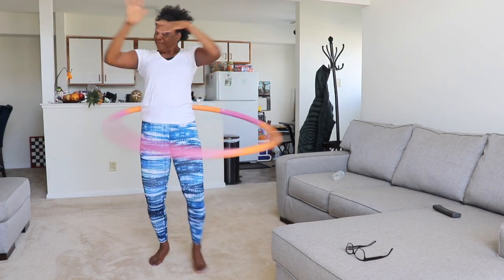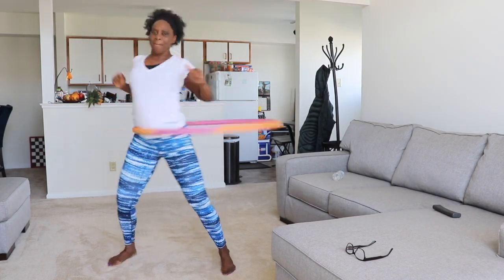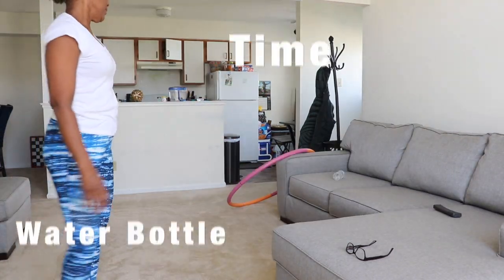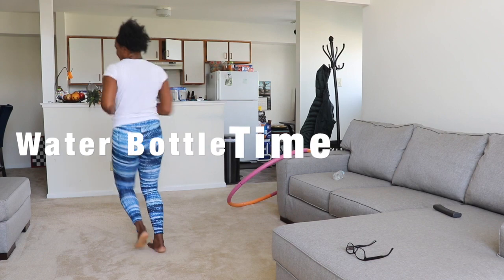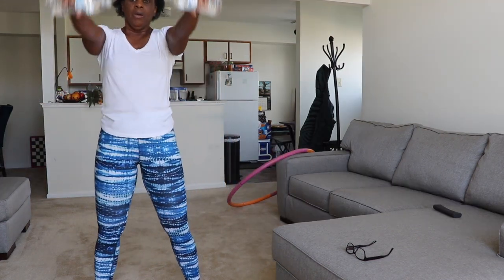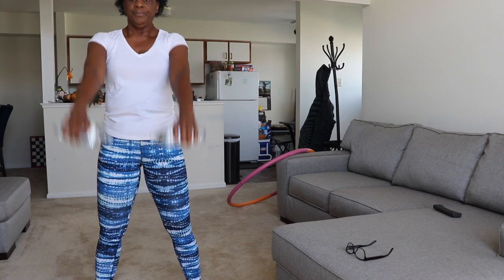This thing here is a hula hoop and look at those moves. My grandmother is a real professional dancer. I got my water bottles. For those of you who didn't get your water bottles, I told you you would need them — should have listened to me.